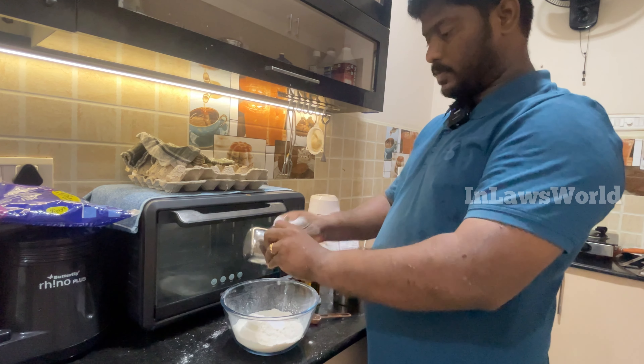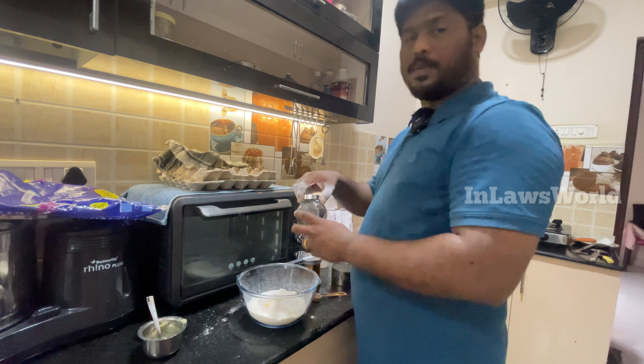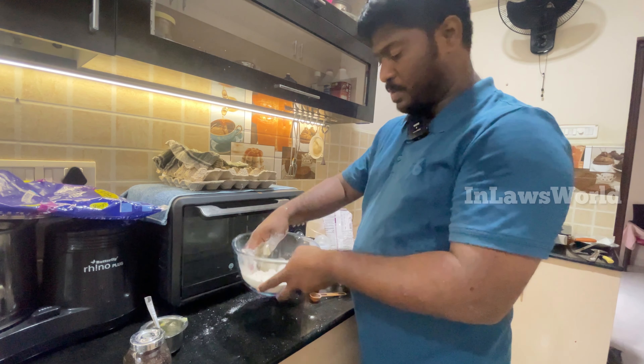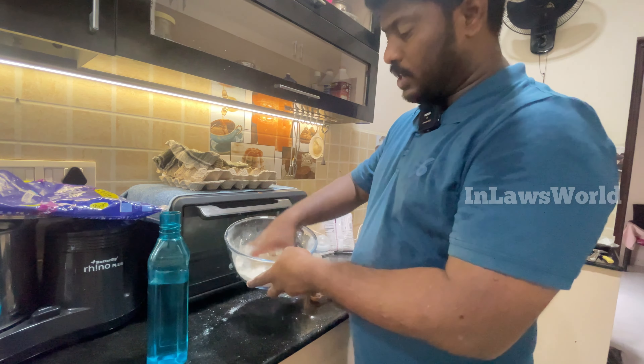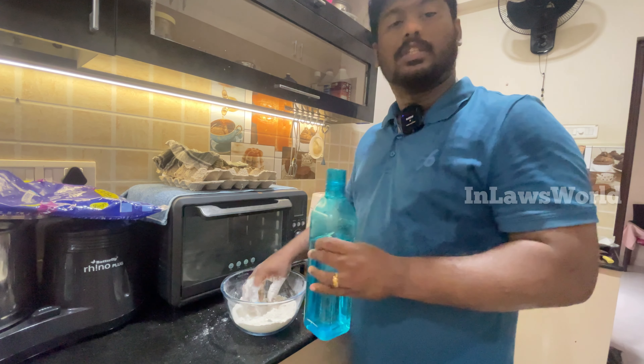Add 1 spoon of butter. Add 1 spoon of pepper. Add 1 spoon of salt. Add 1 spoon of powdered salt. Mix it with more salt.